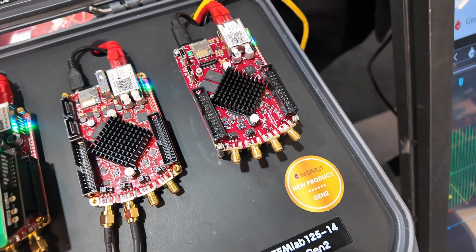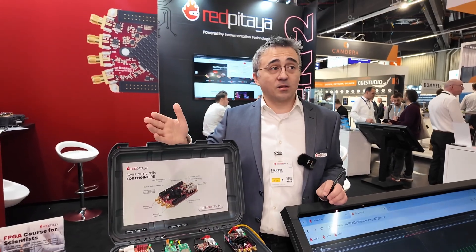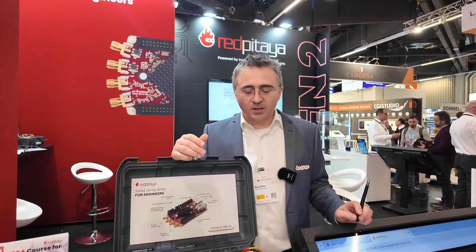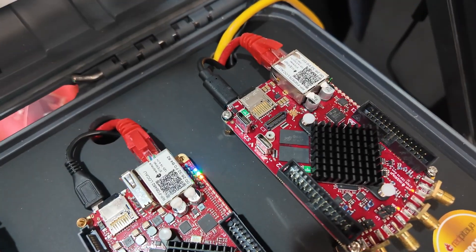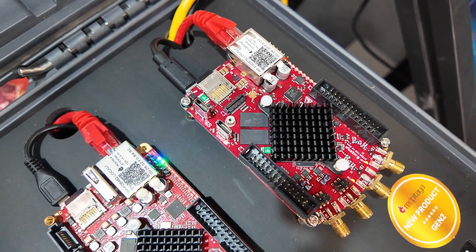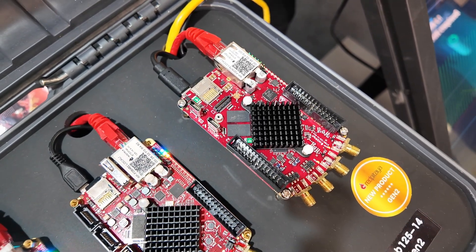This has a couple of improvements. The front end has been redesigned with new filters which will allow users to have much better noise performance, less crosstalk between the channels when they do measurements, and less signal distortion because of the newly redesigned filters. In the back we have new connectors — not only for daisy chaining when people want more than two channels in and two channels out — and we've also switched to USB-C. Yes, finally! Very requested from industry engineers.